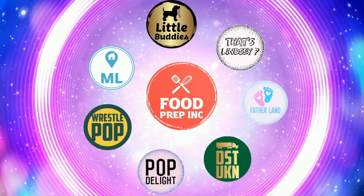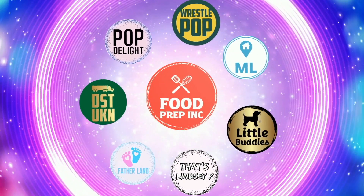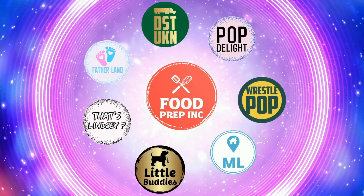All right guys, that's the video. If you like what we're doing here, definitely check out our other channel Food Prep Inc., and don't forget to give us a like and subscribe.